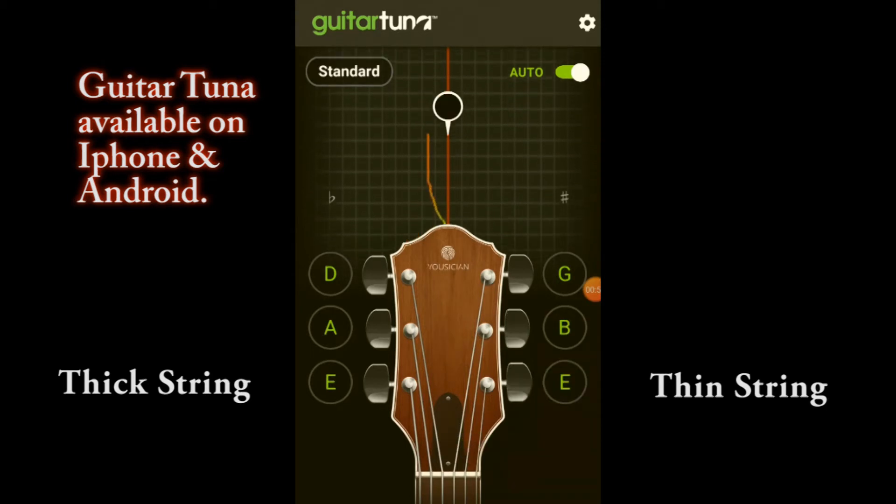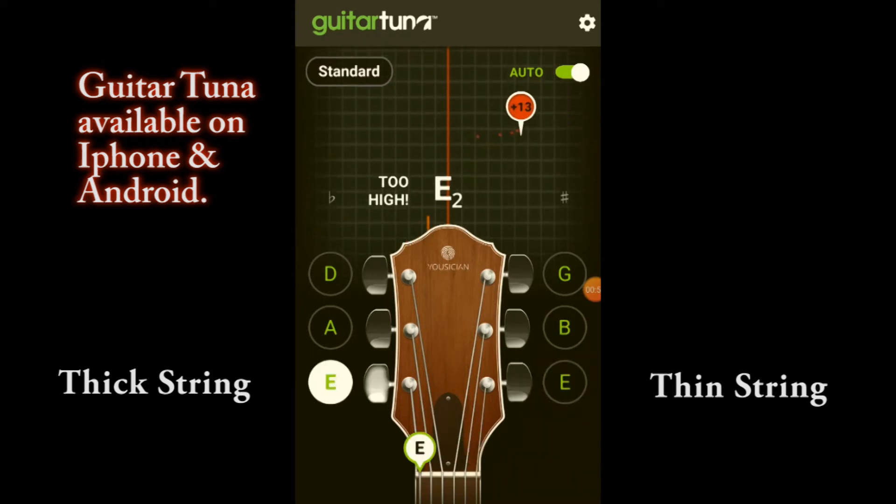All six strings are out of tune, so if I play a chord — it doesn't matter how good you are — it just sounds nasty, doesn't it. So what I'm going to do is tune the guitar. As you can see on the app there's E, A, D, G, B, E — those are the strings on the guitar from the thickest right down to the thinnest.